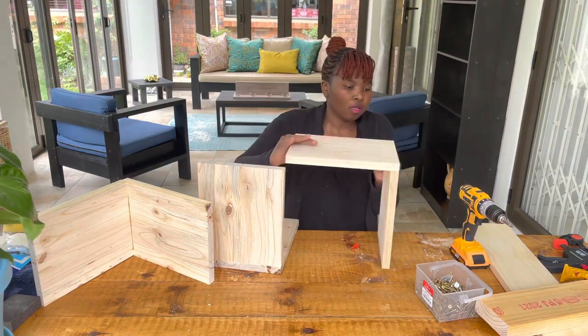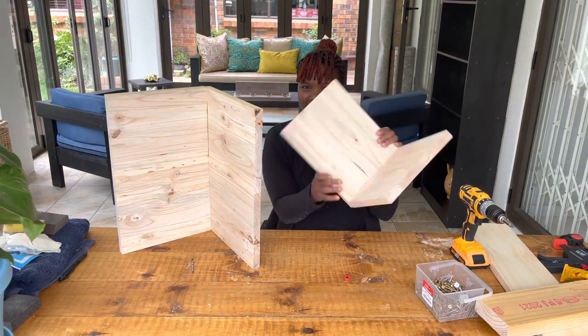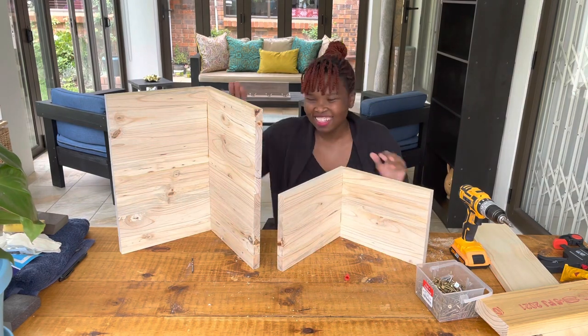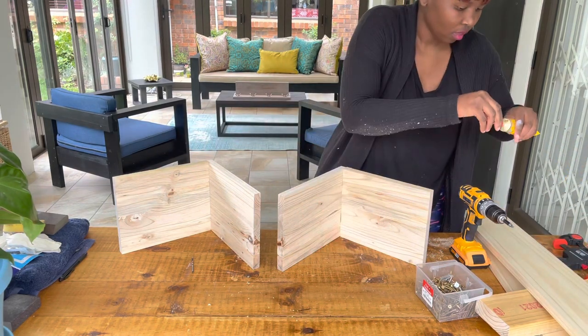Please remember to put wood glue between the two mating surfaces so that your bond is strong and tight. After you're done putting everything together, you should have three similar shelves in the form of an L or V shape.